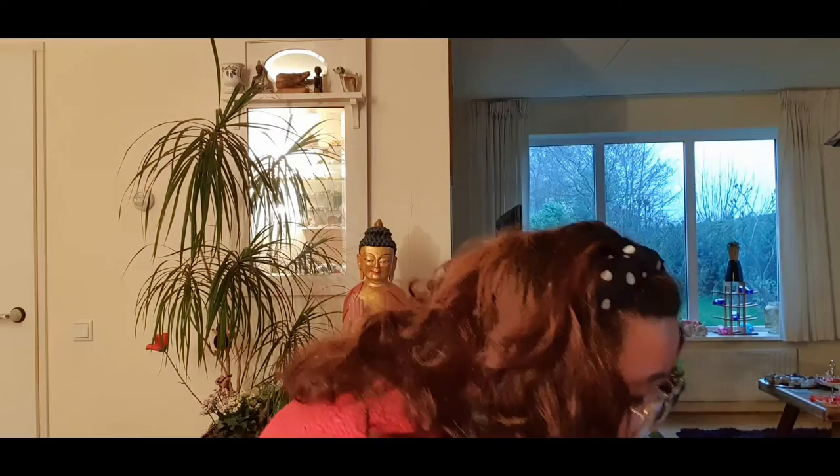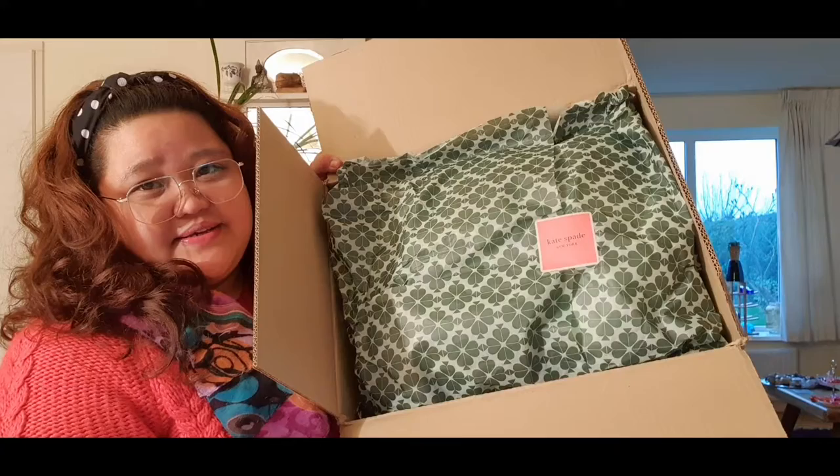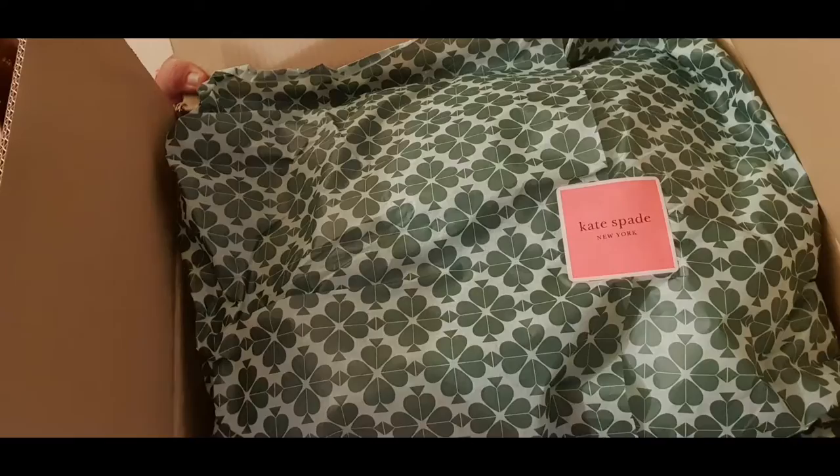Are you ready? I'm ready! So first, this is the box — it looks like this. When you get the box, you open it and it looks like this. It's a beautiful look — Kate Spade New York.